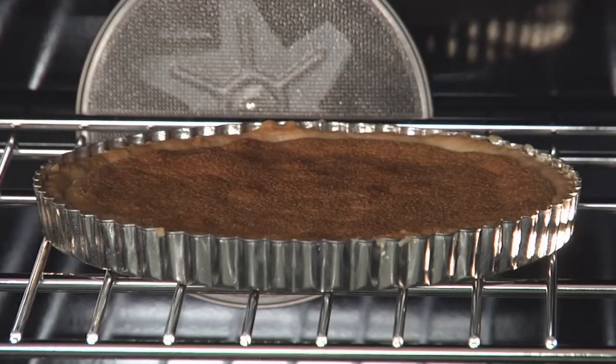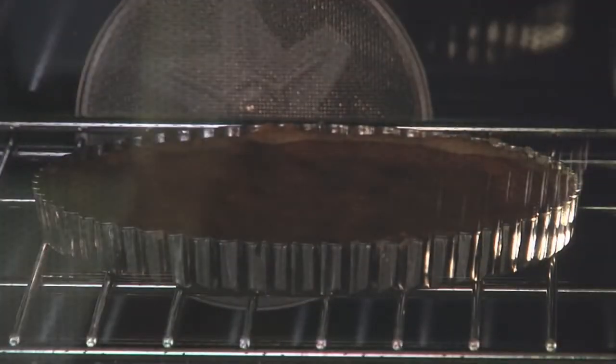You're looking for a really nice browned color on your crust, because you won't be baking it anymore after this. If the crust is underbaked, the flavor will be bland and pasty. While my crust is cooling, I'm going to go ahead and make the pastry cream. A pastry cream is a vanilla custard that's thickened with starch — in this case, I'm using all-purpose flour.